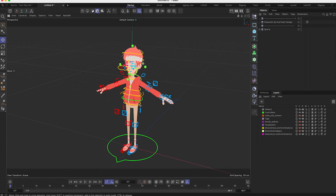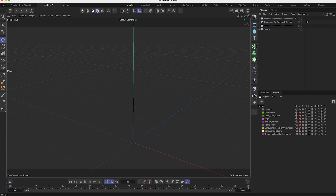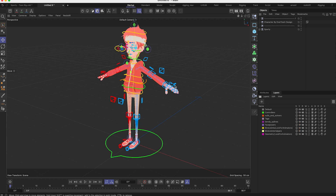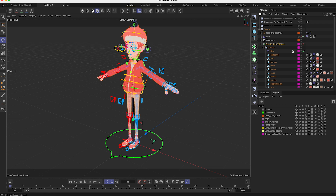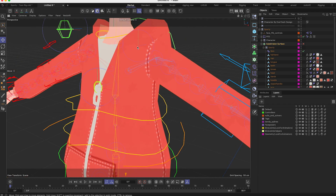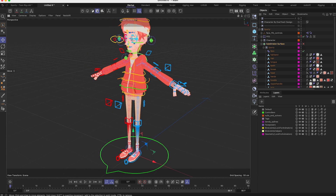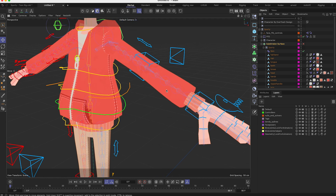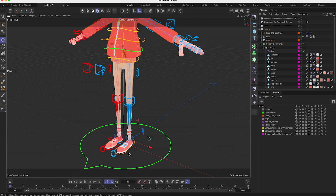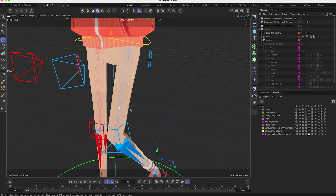So what is a rig? A rig is made of three different parts. First you have the geometry, which is our character here. Second you have the joints, which are these parts inside the character that we see in transparency. And finally we have the controllers. What happens is that the controllers make the joints move, and the joints make the geometry move. So if I grab the feet here, it moves up and we can see in transparency the joints following the controller, which is following the geometry.